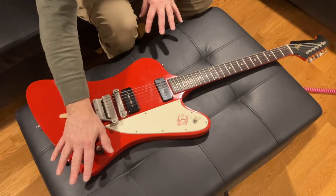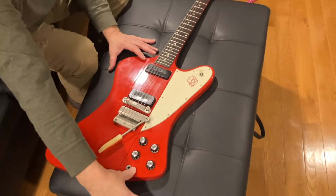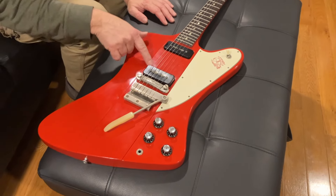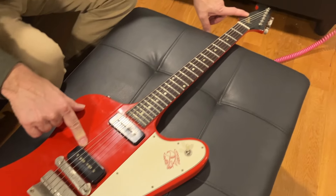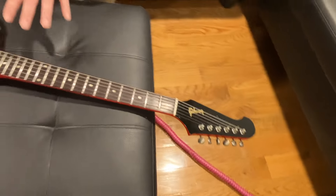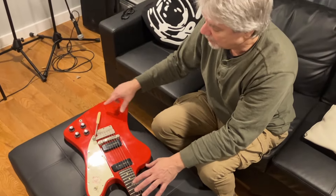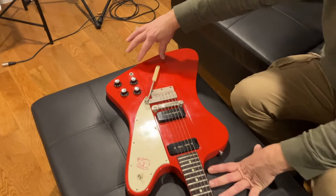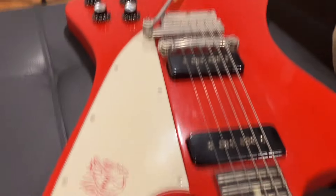Now, as a note, in 1966 this guitar goes non-reverse — the big horns shift completely. And then it has three P90s and a non-reverse headstock. Why did they do this? Because this guitar was really expensive to make.